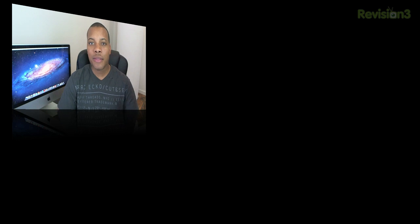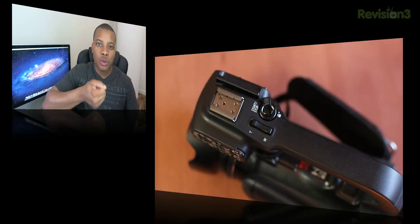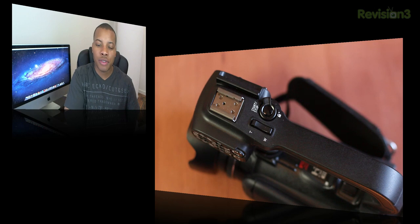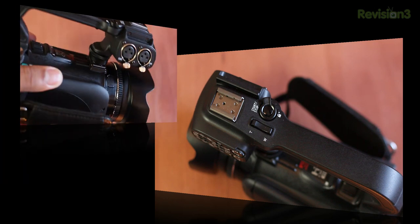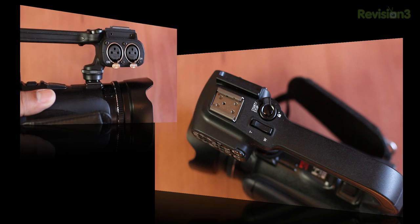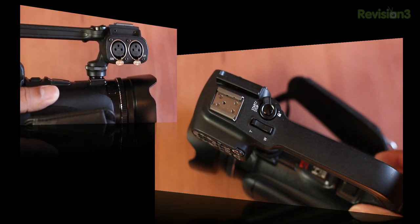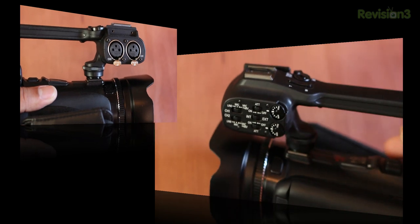This camera also comes with a detachable handle, so you don't have to keep it on the camera. It's great for holding the camera at a low angle to shoot footage. The handle has dual XLR inputs, zoom controls, a shutter button, and a hot shoe mount at the top — so you can mount something like a Rode VideoMic on top of the camera.